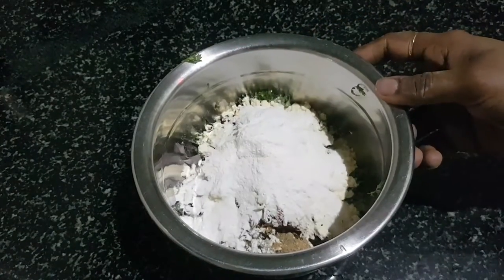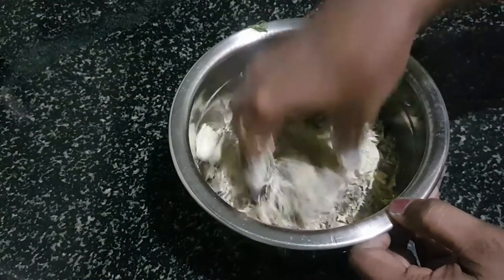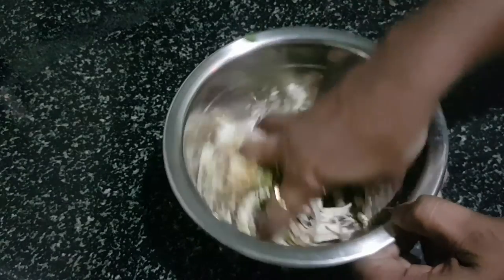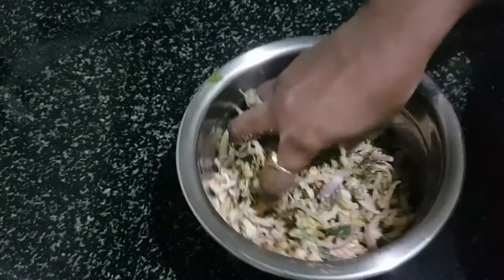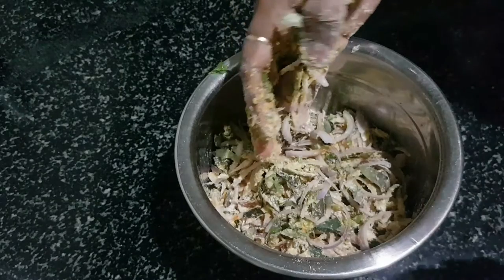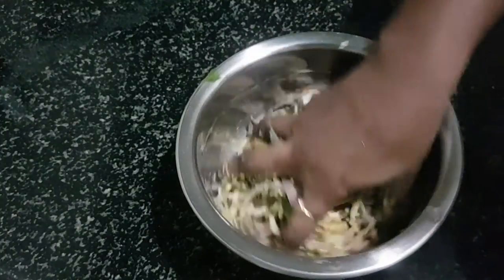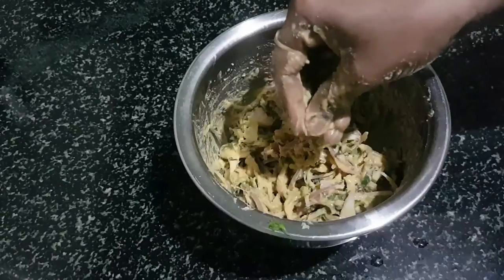Add 2 tbsp of bean paste. Now you can cut it. You can start with a very soft mix and then you can cut everything like this, separately. I will show you the consistency so you can get the final result.